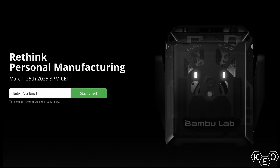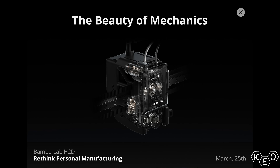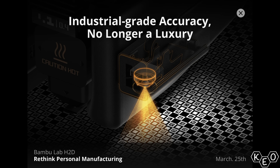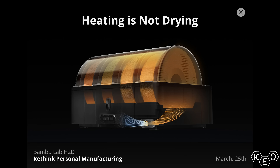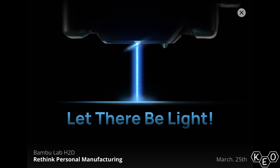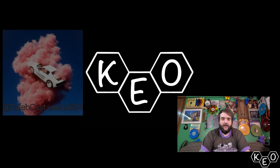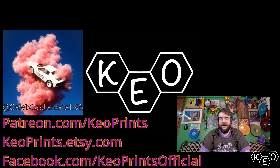So there it is — that's what we were given. Bamboo went full Apple and gave us pretty graphics to pour over, and here I am once again playing into their hand like a hopeless fanboy. But tell me what I missed in the comments so we can all learn together. Are you excited for this machine? Is it going to be too pricey? I know my wallet already hurts just thinking about it, and I don't even know how many thousands of dollars it's going to hit me for. Bye!